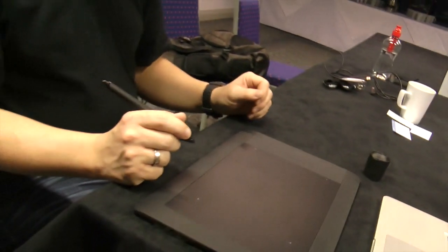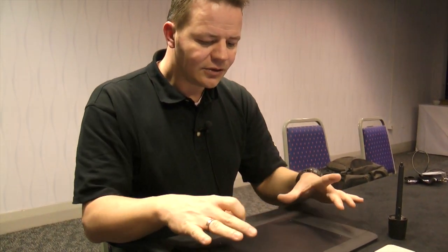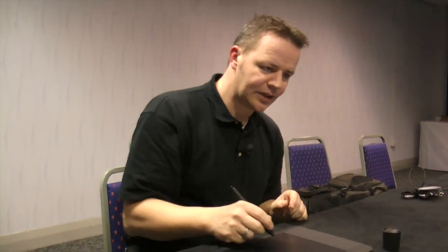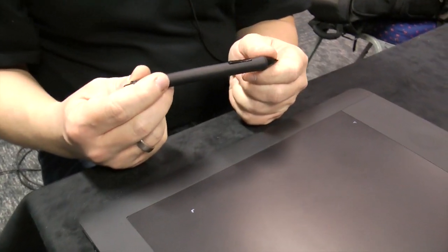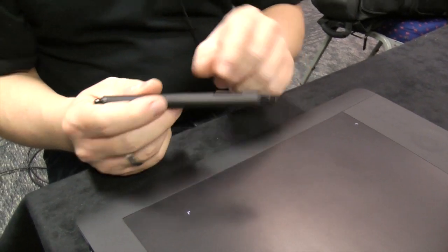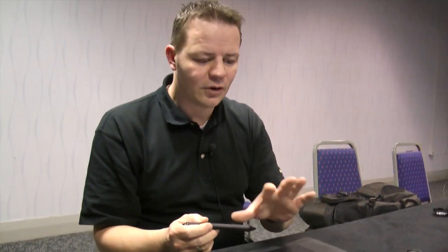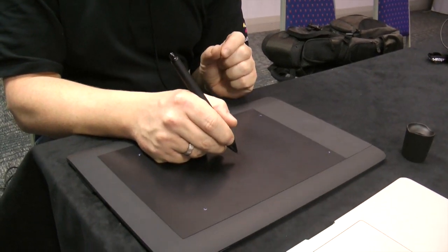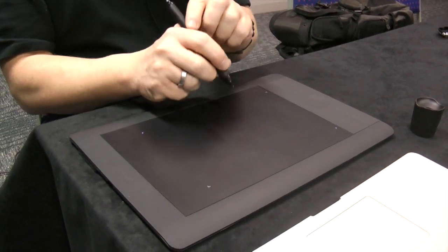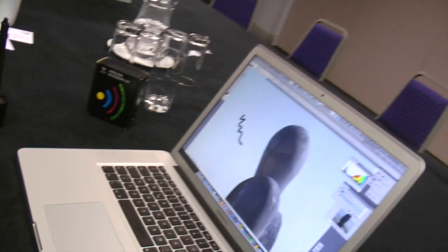Touch is a big topic with Intuos 5. The active area, long known for pen sensitivity, now also supports finger input. Wacom kept the same pen technology platform as the Intuos 4 and the latest Cintiq 24 and Cintiq 21 for cross-product compatibility — 2048 pressure levels and less than one gram of pressure force. You can now also use your fingers for multi-finger gestures.